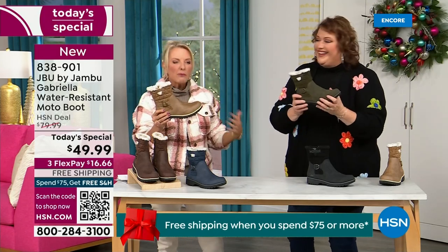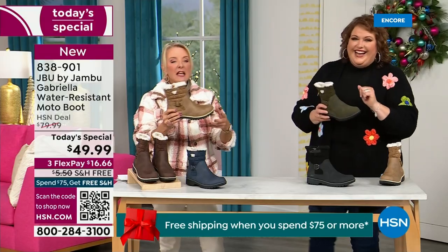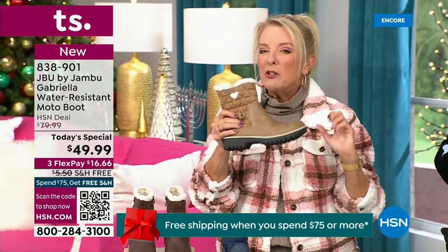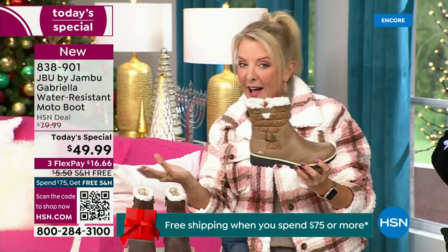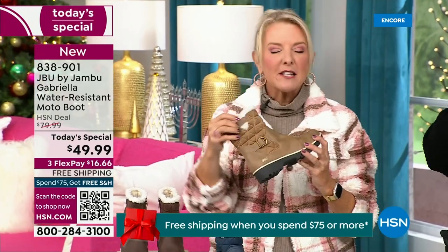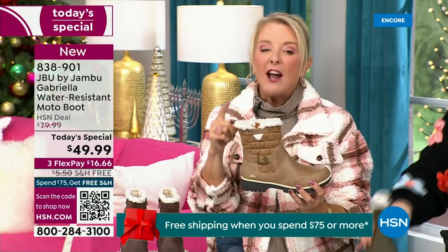When you see a traction boot like this and you look at all this base, you think it's going to weigh like two cement bricks. Three hours in, you're just dragging. But look — they're super lightweight, and yet you get incredible traction. They are made to take the elements but look incredibly fashionable. I love the quilting on the top — such a hot look. I love the faux shearling — that just makes it so feminine.